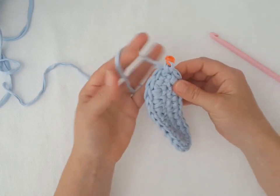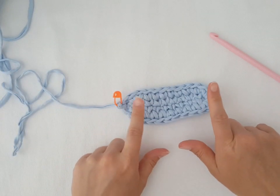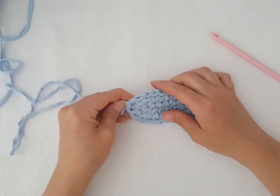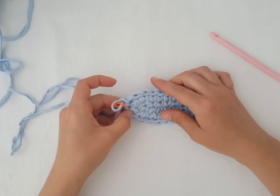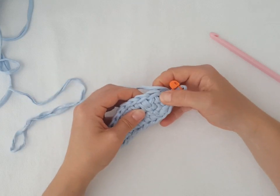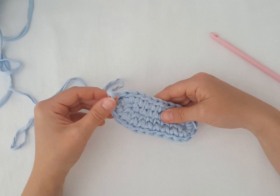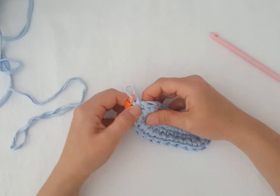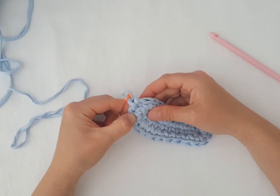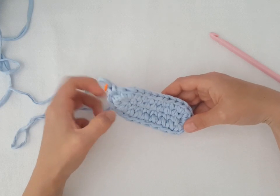Now we will increase both sides always three times. But in this round we will increase every second stitch — I'm going to show you. It's a system: in this round we increase every second stitch; in the next round we will increase every third stitch. But always three times on both sides. We will start the increase here, then one single crochet, and then increase again.